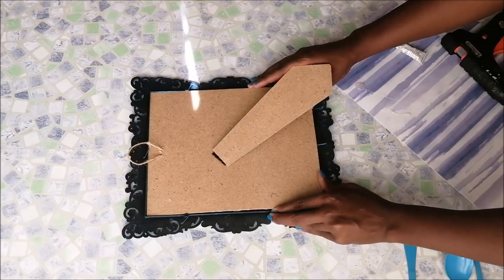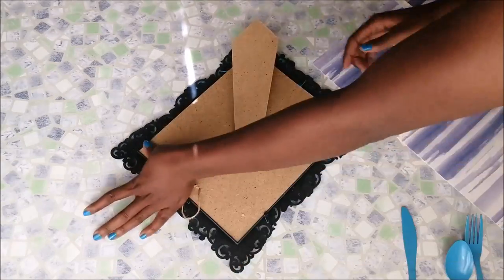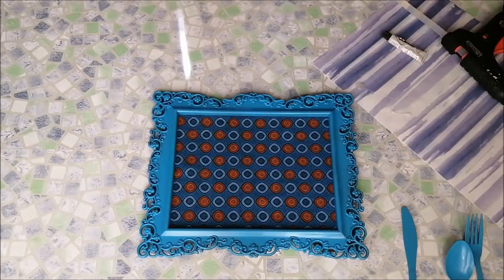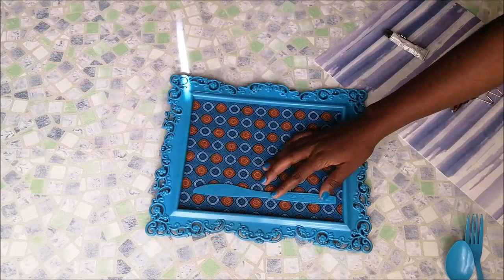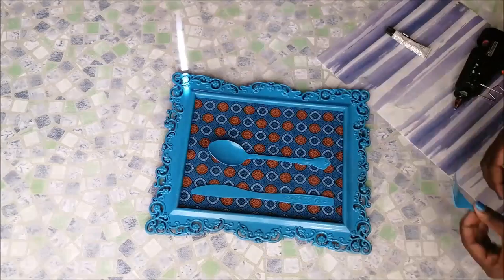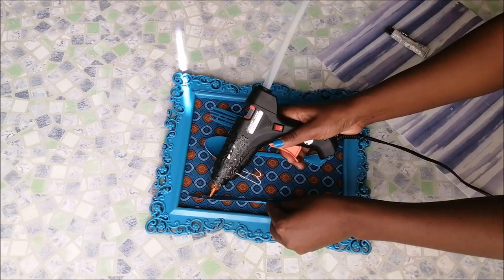Then I put the fabric back onto the frame. I was arranging the cutlery to see how it was all going to fit, trying to decide where exactly I was going to place it before I actually glued it down. Then I just went ahead and glued it down with some hot glue.